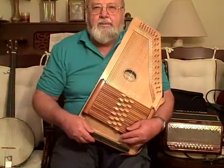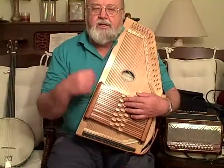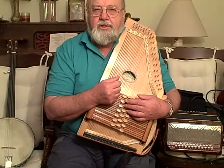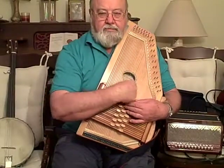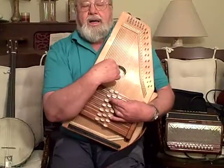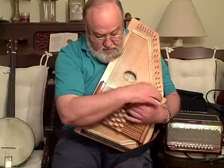Good morning, I'm Jerry Stewart and this is a little simplified strumming demonstration for a song called Little Brown Jug. The strum is with the thumb all the way down like that.